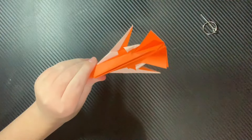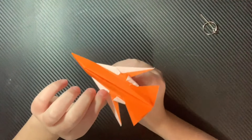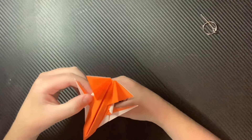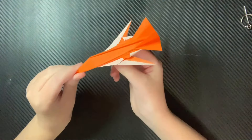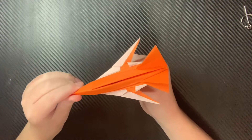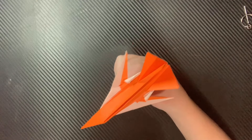With those tabs locked in place, the plane can now fly a little bit faster, but it's not quite as maneuverable, I think. I haven't really thoroughly tested this, but I do know it can fly pretty nicely, and it can look beautiful while doing so.